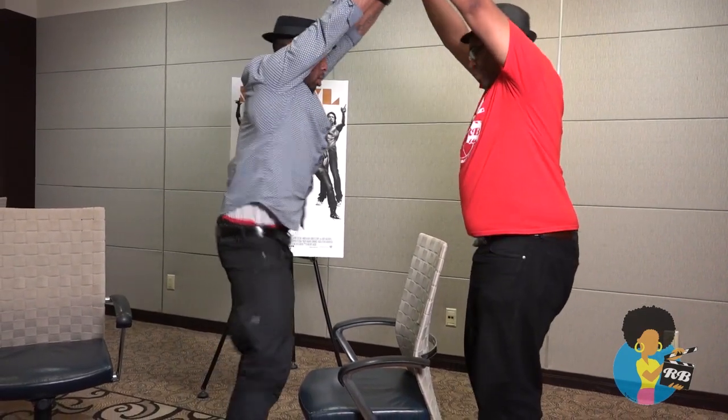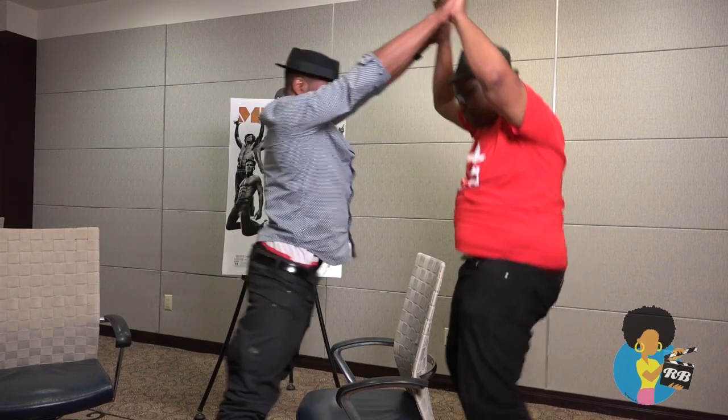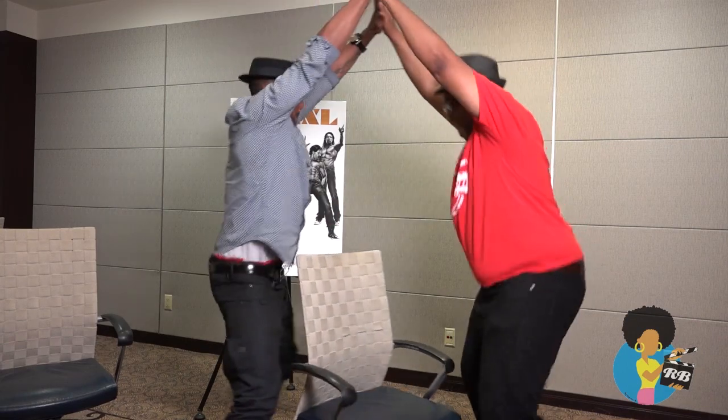Put our hands up like this. Get to rolling on them. We call this the Eiffel Tower. The Eiffel Tower. Boom. Turn around and get some of the Eiffel Tower. Get to the Eiffel Tower.